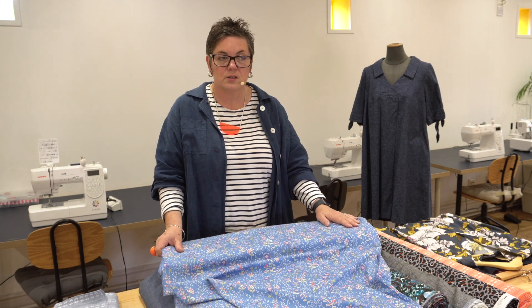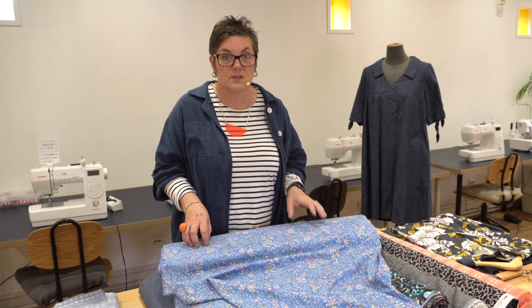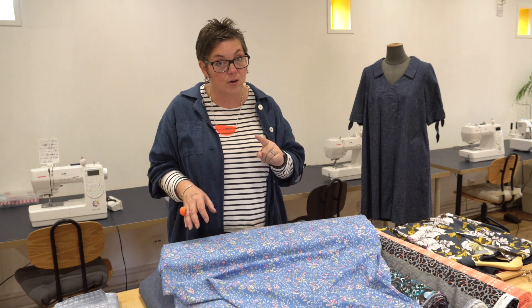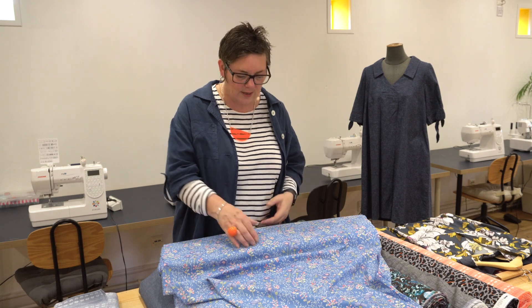The Trouser Block workshop is coming up on the 2nd and 3rd of September. It's good to get these things booked in. We've also got a Fit Your Dummy workshop, which is brilliant because you can pad out your existing mannequin so it's far more your shape, making it much easier to get the shape and fitting right for your garments. That's coming up on the 5th and 6th of September.